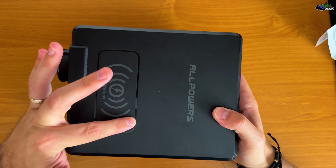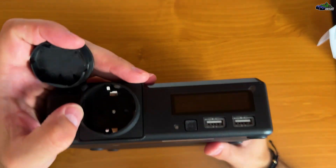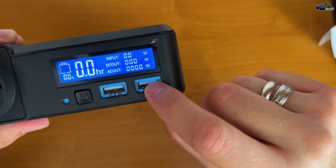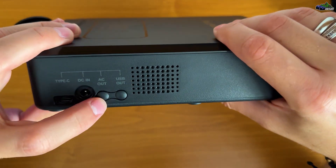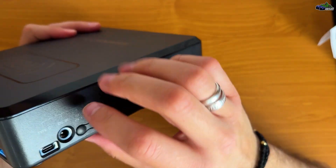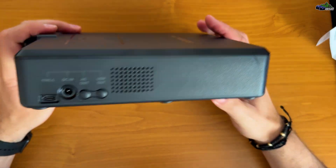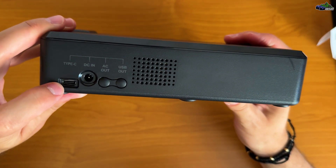This is the unit itself. We have the wireless charging module on top. Here we have an EU plug type for bigger electronics like laptops. Here we have a power button, a USB Type-A, a USB Type-C, DC in, USB out, and AC out. If you want to use the device for charging via USB ports, first you have to press this button, and if you want to switch to the AC port you have to long-press this button as well.